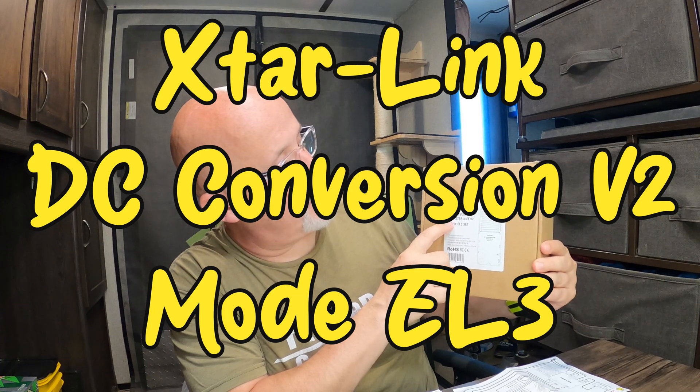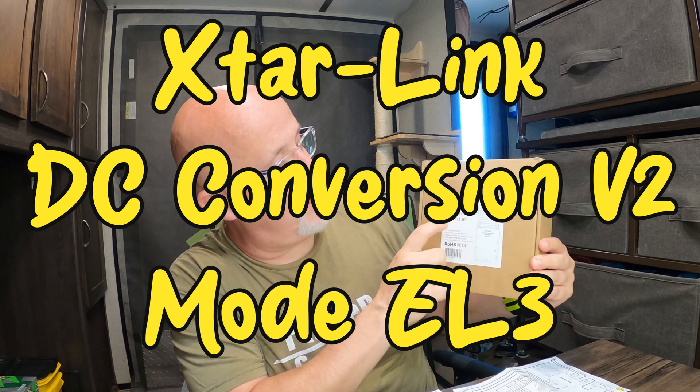I'm going to show you what's in the box and which of the stuff we're going to use — and which stuff, at least for our setup, is not necessary, though it all comes included. This is the X-Tar DC conversion for Starlink version 2, model EL3 set.